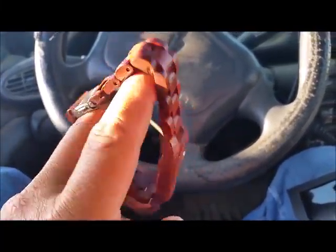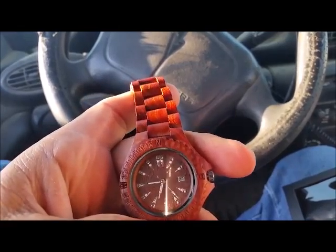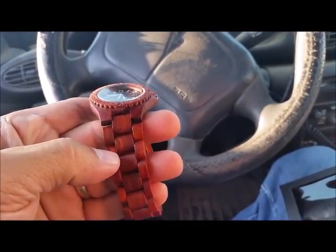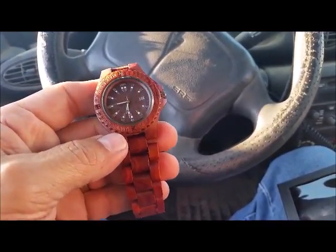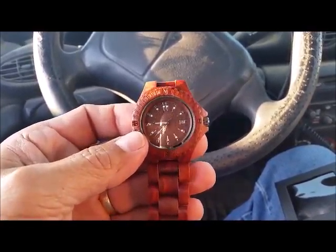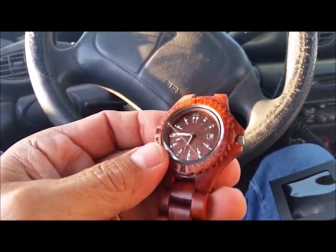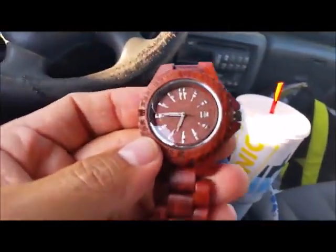Hey y'all, it's Johnny. I just wanted to show you the sandalwood quartz movement watch. It's all Japan quartz movement internal, solid sandalwood construction of the band and the housing. The faceplate, I'm going to guess, is aluminum just decorated like wood would be my guess.